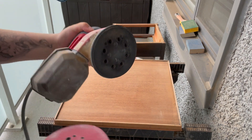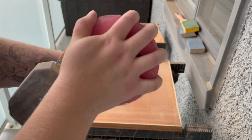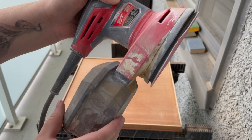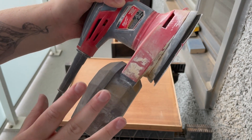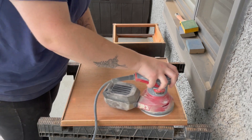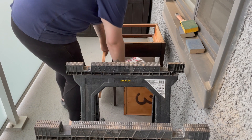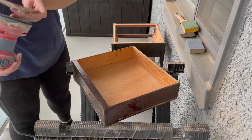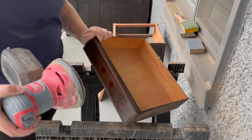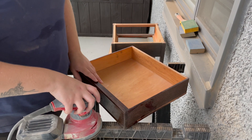Another nice thing about the orbital sander is you get these pads — you line up the holes and it will suck the dust through them into a little catch, so it doesn't spit out as much dust as some other sanders. For the drawer and the body, we don't have to get all of the stain off. We just want to rough it up so that the paint will stick to it.